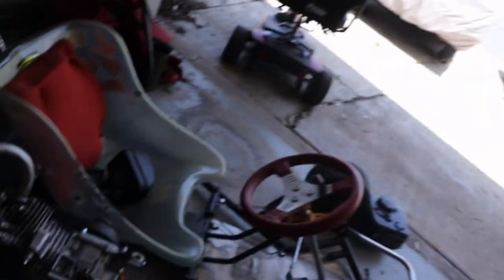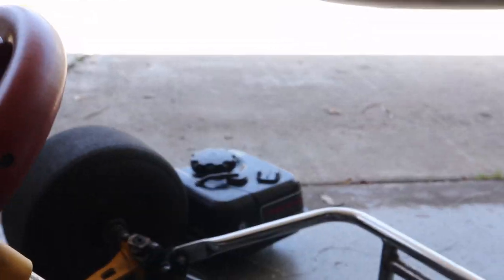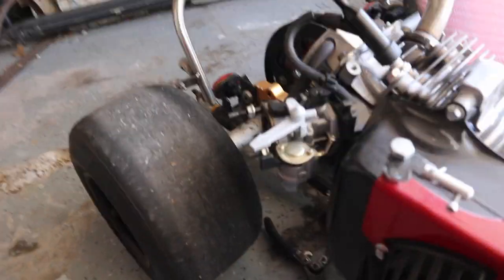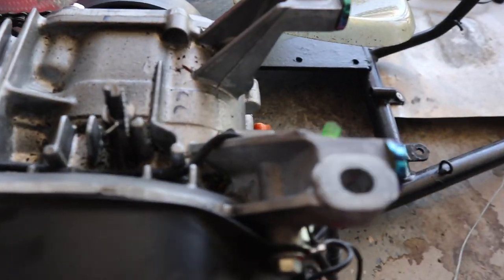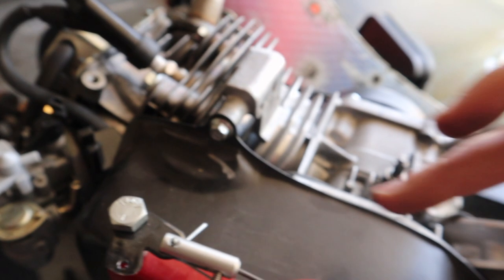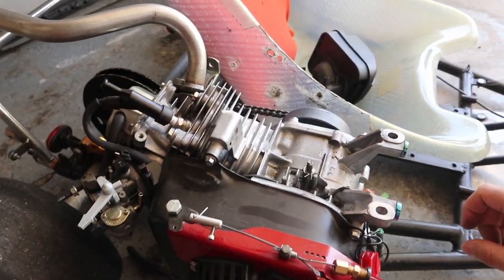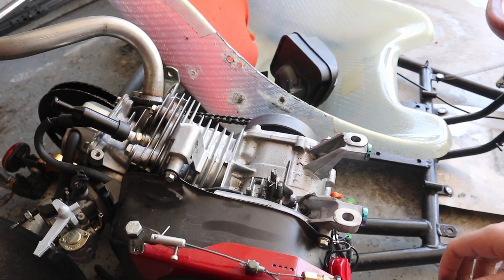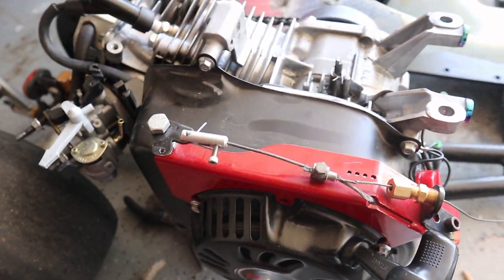I just got the gas tank off sitting right there, and I also got off the old throttle. Basically, this is what it looks like. Before I bolt it up, I want to clean all the grime that's in here, just so it looks a little bit nicer — it's pretty gross. Once I do that, come back and I'll show you guys how the plate bolts on, and then we'll be getting rid of this too, so that'll be a lot nicer.